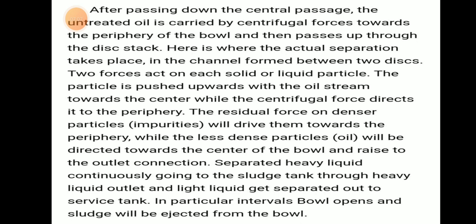Here the actual separation takes place in the channel between two disks. Two forces act on each solid and liquid particle. The particle is pushed upwards with the oil stream towards the center, while centrifugal force directs it to the periphery. Residual force on denser particles drives impurities to the periphery, while less dense particles come towards the center. Separated heavy liquid continuously goes into the sludge tank, and light liquid goes to the service tank. At particular intervals, the bowl opens and sludge is ejected. This is what is happening in the marine purifier.